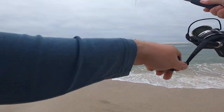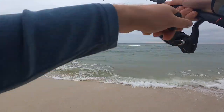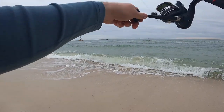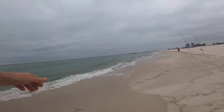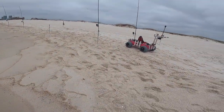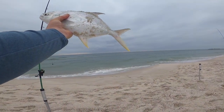Got another good fish right here — I think it's another pompano! I literally just put that other guy in the cooler and this guy hits. This is too much fun tonight — pump number four! Awesome fish, but I can only keep three, so I've got to let him go.